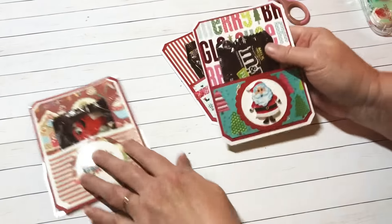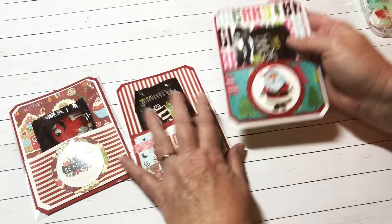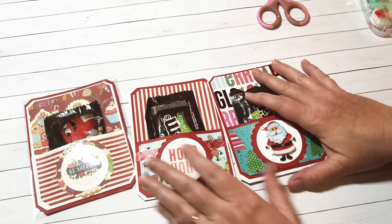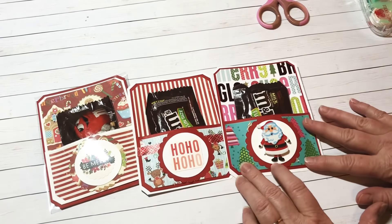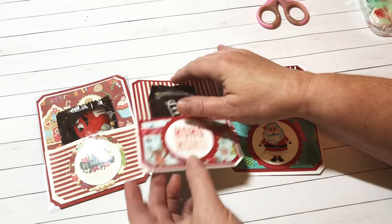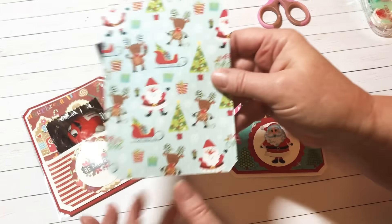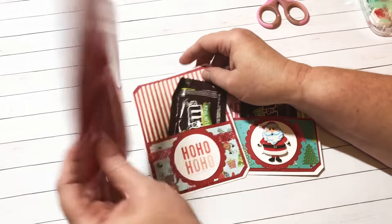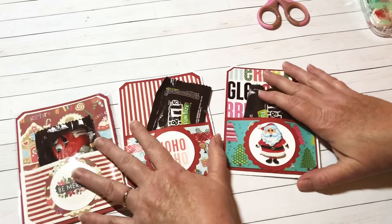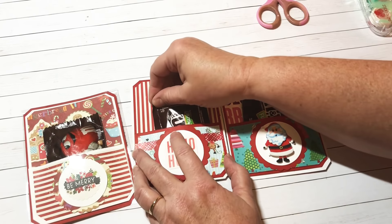Isn't that cute, y'all? I love it so much. Actually, I like that one better — I think this one is my third favorite, this is second, and that's first. I got them in order of how I like them. I just love the bright paper, and I love this fun paper here — they're all super cute.